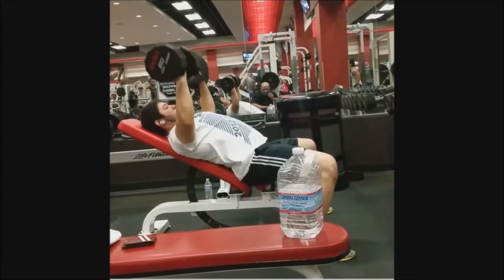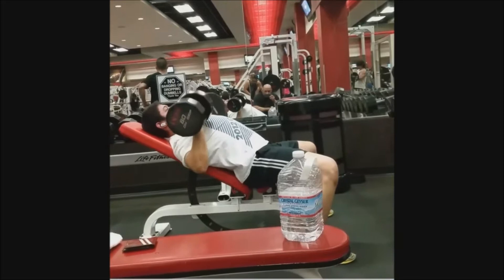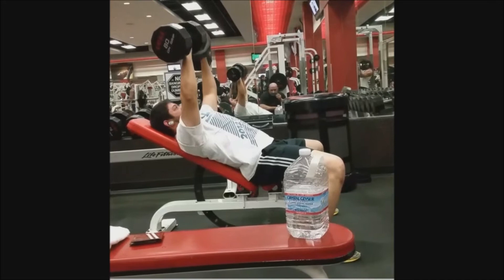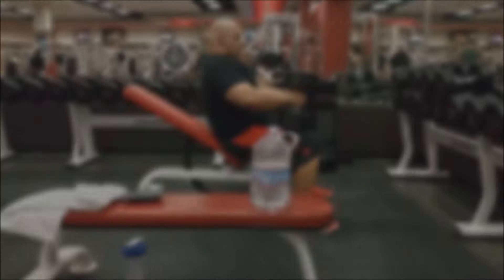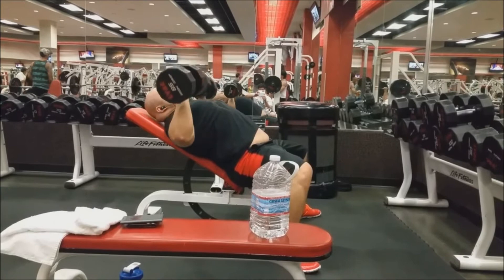Some of you might be asking why I'm only doing 85s - it's because I wanted to try that new form. It actually takes a lot out of you. I usually do 15-plus reps with 85s but I couldn't get that 10th rep. Here's my third set - I just do normal and I only get 10 reps because I'm completely burned out from holding the dumbbells up with one arm.